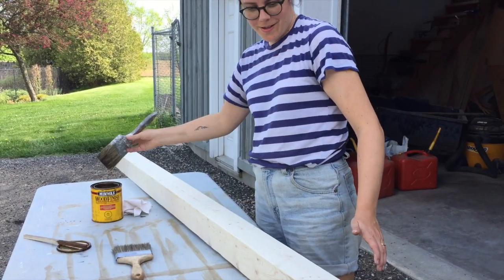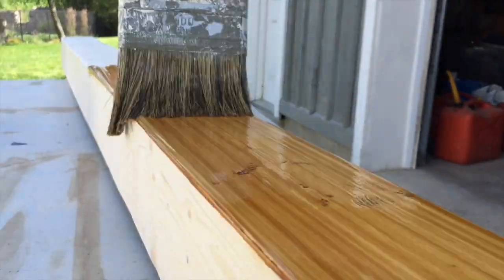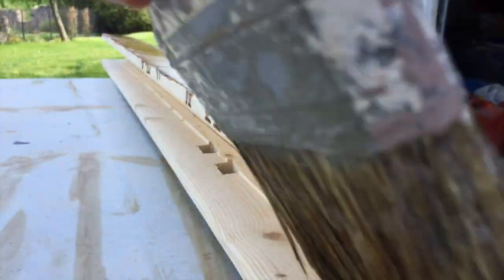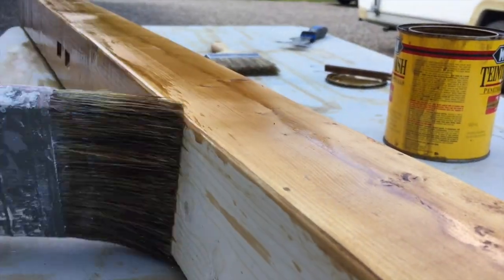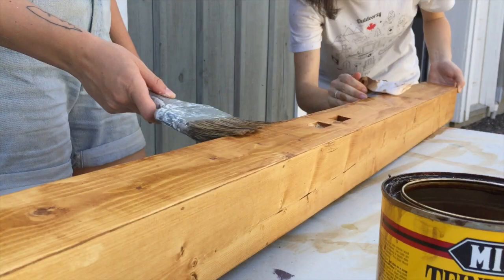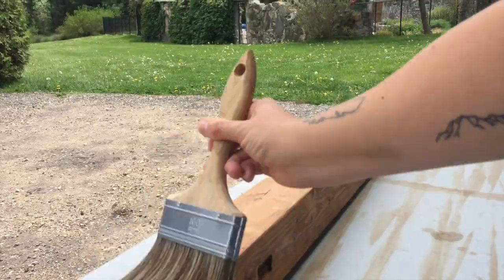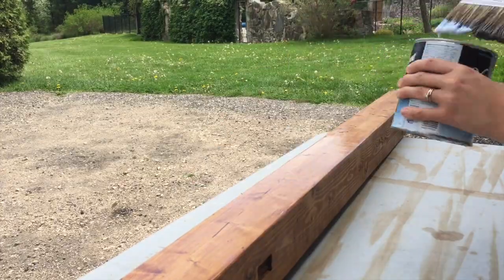Our favorite part — we get to stain our masterpiece. Now we're sealing this beam to keep the baddies at bay.